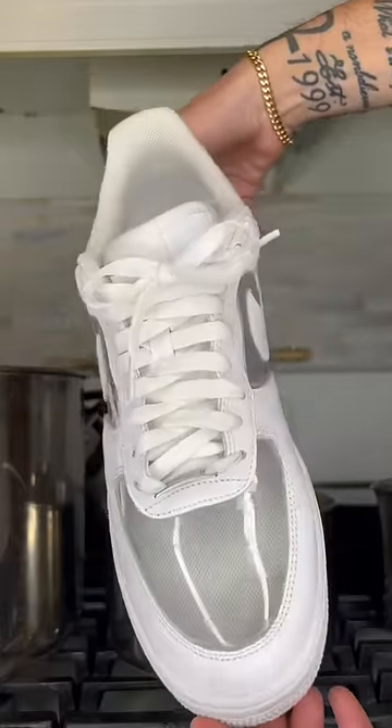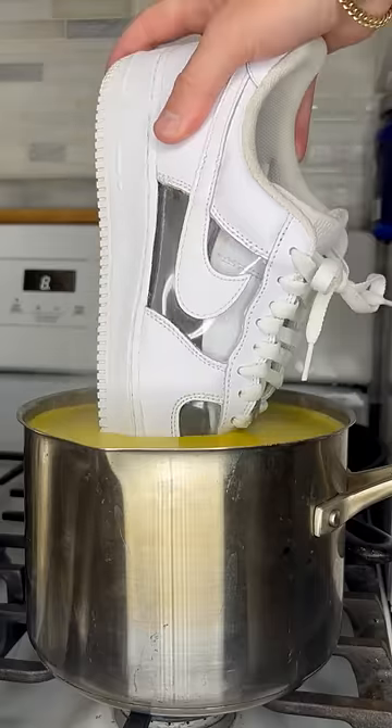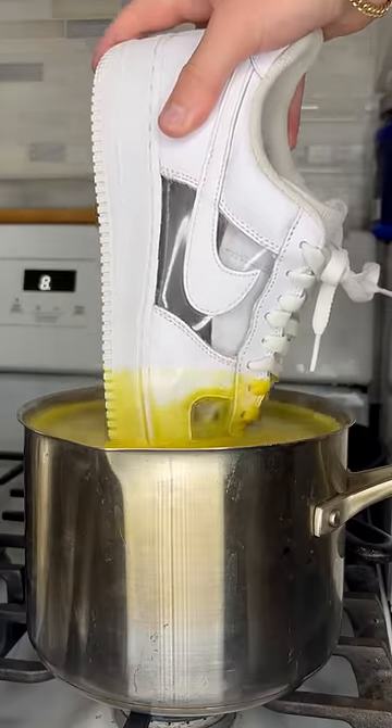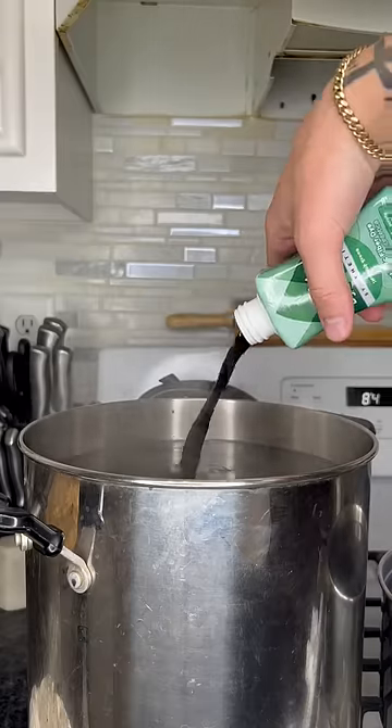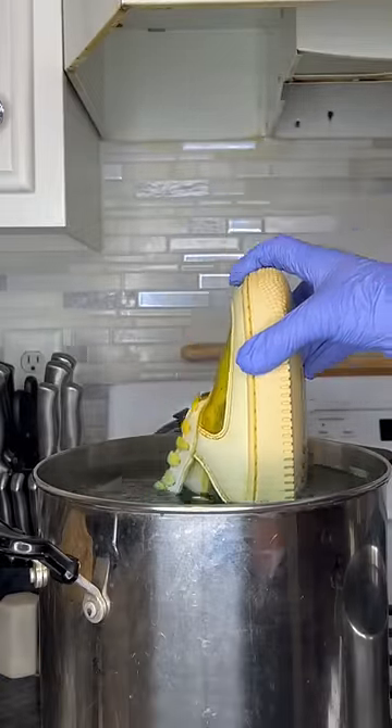Easily the craziest pair of Air Forces I've ever customized. Almost all the Air Forces I've ever done were just all white, but if you notice, these have clear panels on them. That's because this is a custom on top of a custom. These are already custom made by my buddies over at Tags — they make their own shoes. It's sick.